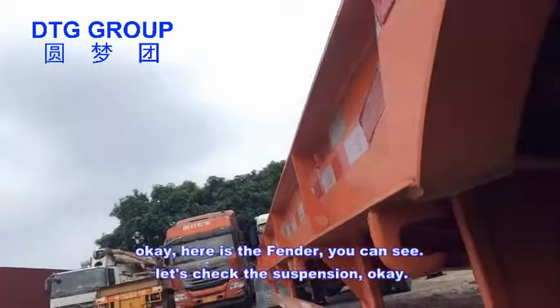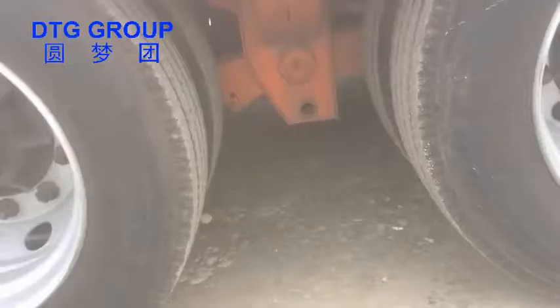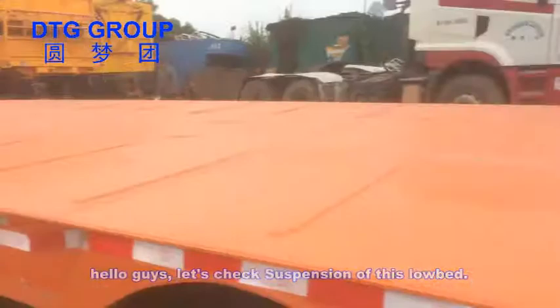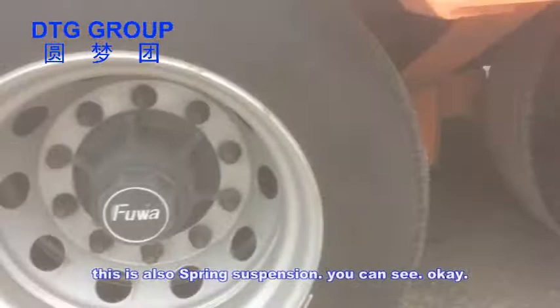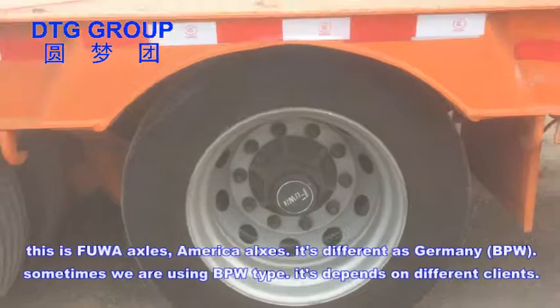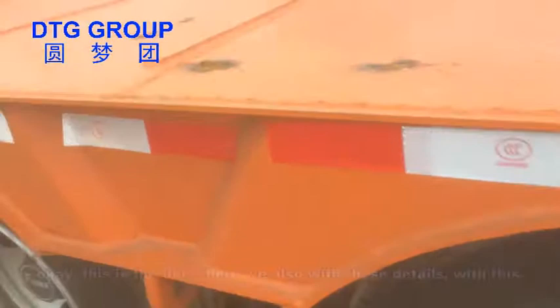Here is the fender. Let's check the suspension. Hello guys, let's check the suspension of this low bed — this is also spring suspension. This is a Fuhua axle, which is an American axle. It's different from Germany. Sometimes we use a BPW type — it depends on different clients.